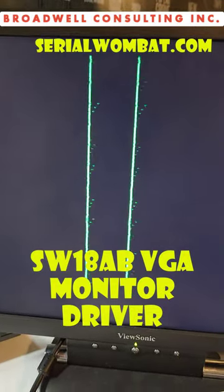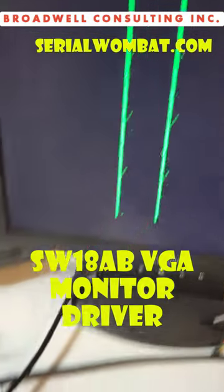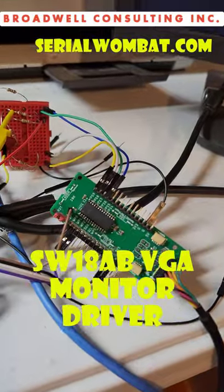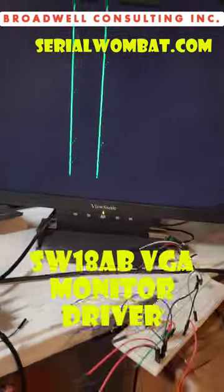So my question for you is: is this good enough to have fun and play with, or should I move on to something else? Would you like to see a pin mode in the Serial Wombat 18A BG chip that can drive a VGA monitor with only a few resistors and a cable?